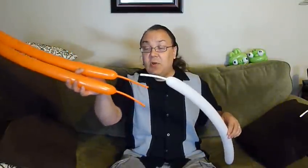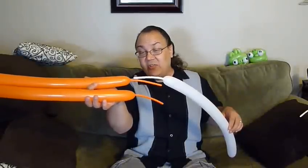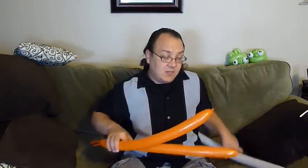I've got each of them blown up — it's about four and a half pumps with the Qualatex 2A — there's maybe four to five inches of tail left on these. We're going to start off with a pinch twist on the end of one of our orange balloons.